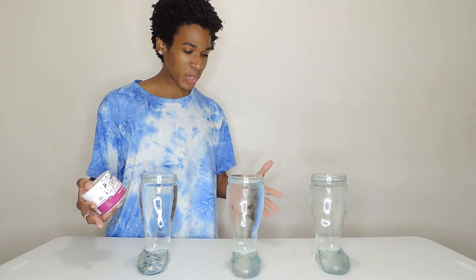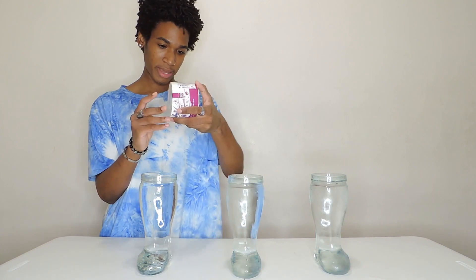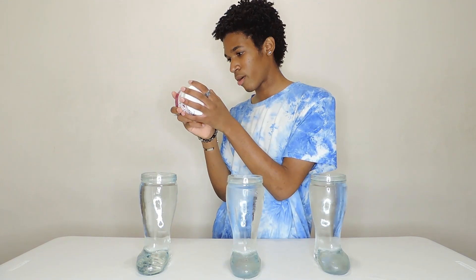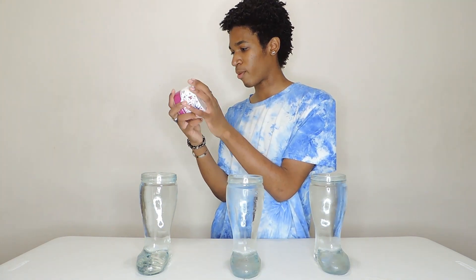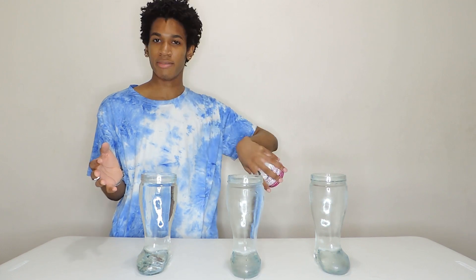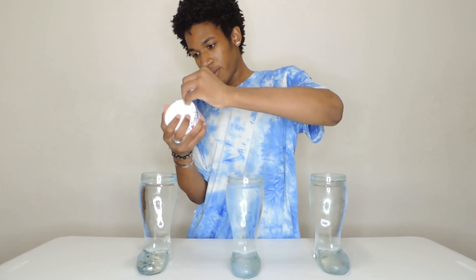First thing I need to do is fill these up with water, so I'm gonna do that really quick. Alright, all three Doge boots are filled up with water. Now I gotta figure out how to make this — I have no idea what I'm doing. Let me look for directions: add one scoop to 12 to 16 ounces of cold water, shake and stir well. Each of these is about 33 ounces, so we're gonna need like two scoops for each to make it taste good.